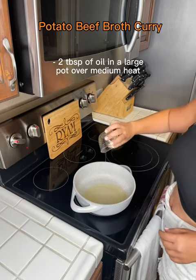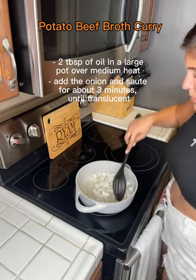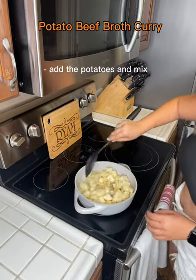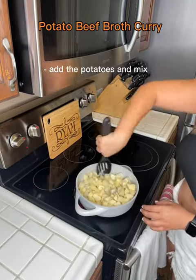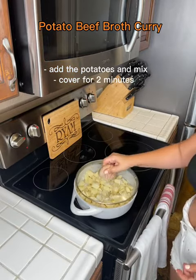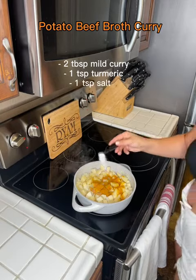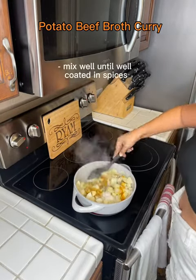Then I cut one white onion and I first sauteed the onions and I added the potatoes. I let them saute together for a few minutes and I covered them. Then I added two tablespoons of curry, turmeric, salt, and black pepper.